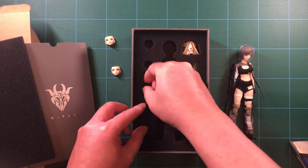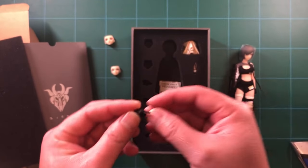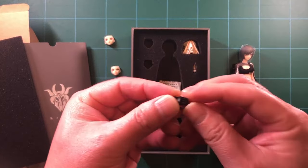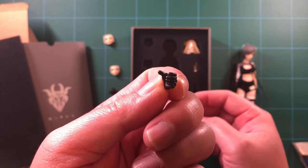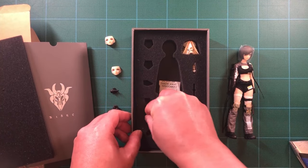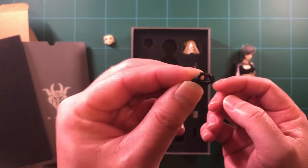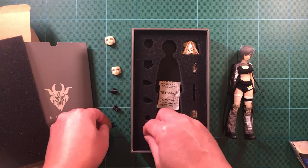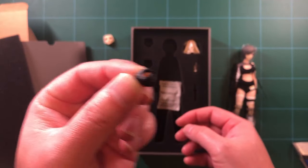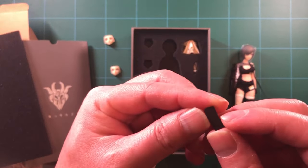Then you have some extra hands. This one is a pointing right hand that can also hold the gun — it's good for practicing trigger safety. Then you have a gripping left hand that can be used to hold the rifle barrel or a smoke grenade. Here's another pistol grip type right hand with the finger sculpted to be on the trigger. And then we have another gripping right hand with a tighter grip, so it would be good for the included knife, for instance.